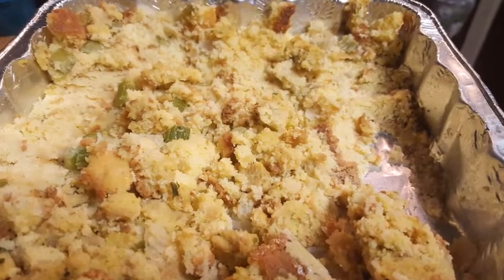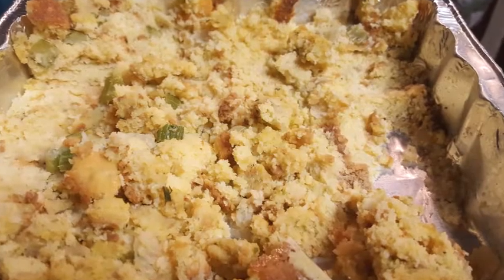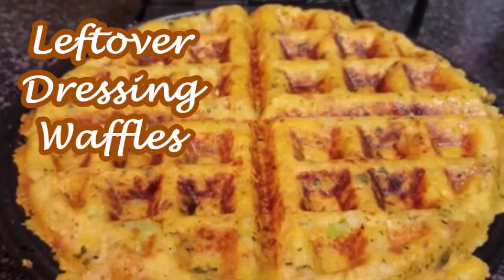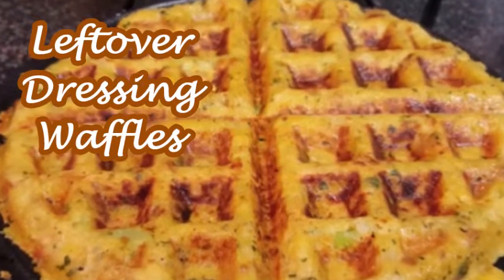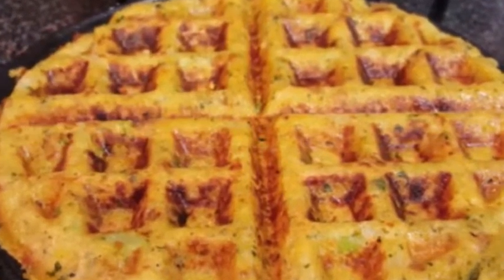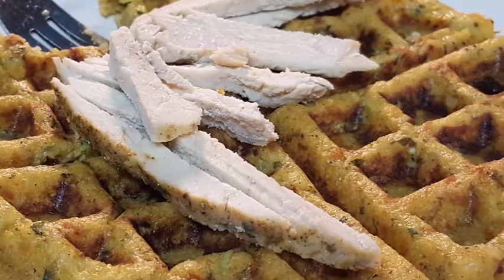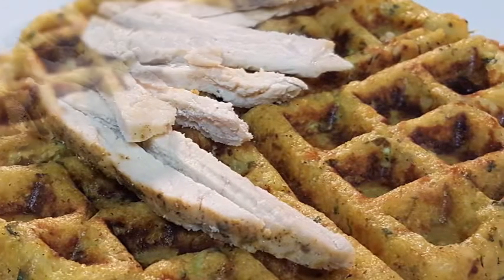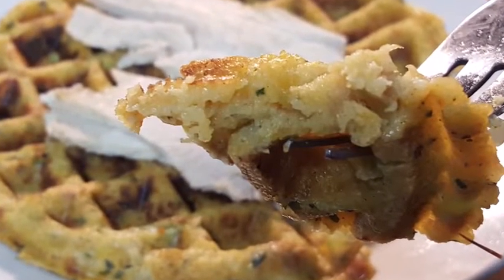Hey y'all, thanks so much for stopping by. Thanksgiving's over with and you have all this dressing or stuffing leftover. Ever wonder what to do with it? How about leftover dressing waffles? A fun, creative way to enjoy your leftover dressing or stuffing. It's easy to do — you only need just a few ingredients and about 10 minutes of your time. And it's delicious too. Hope y'all stick around, I'll show you how.